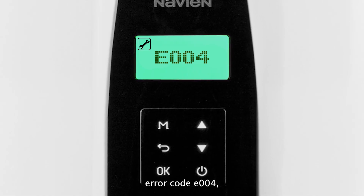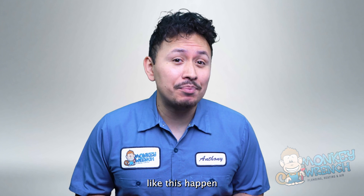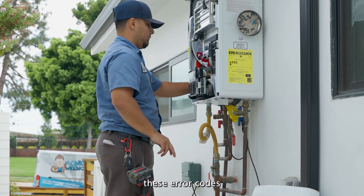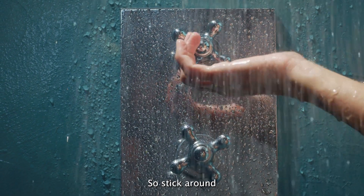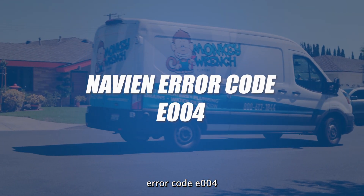If you're running into Navien error code E004, don't freak out. Fortunately, some error codes like this happen a lot more than you think, and technicians who are equipped in dealing with these error codes can have issues like this fixed promptly so you can get back to enjoying your endless hot water. Stick around as we dive into how to fix Navien error code E004.